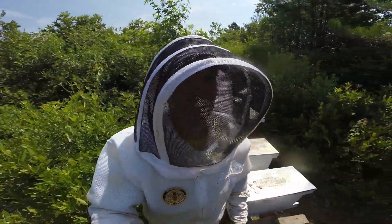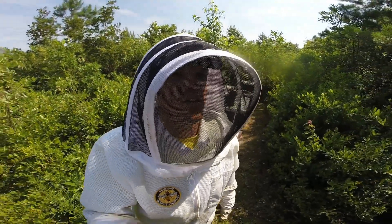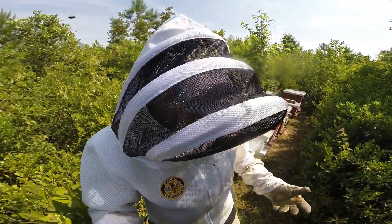Welcome back to the channel. It is July 4th — Happy Independence Day, America. It's about 11 o'clock in the morning. Temperatures in the eighties, humidities in the sixties. Just got done inspecting hive number three and I'm soaking wet.